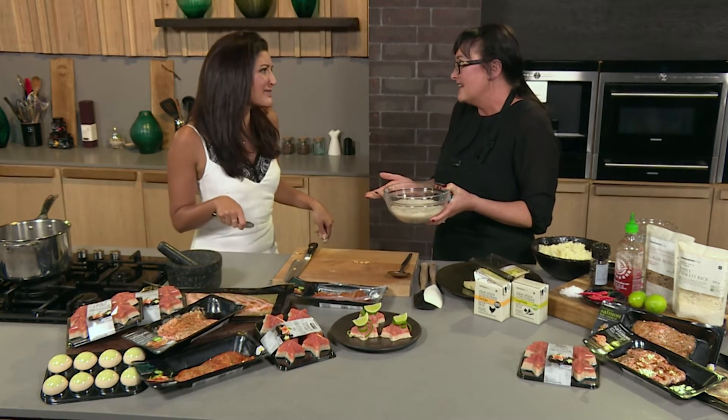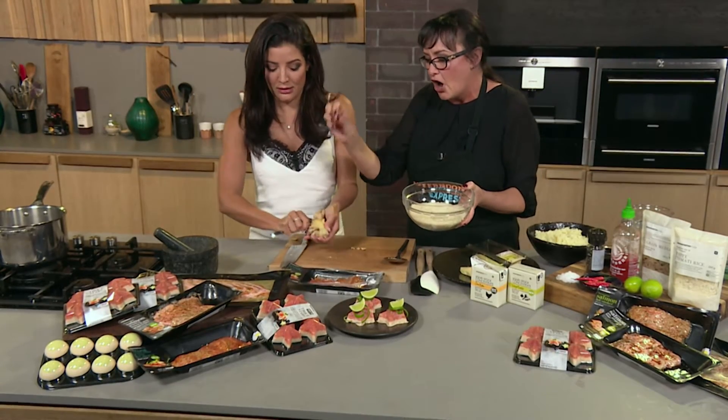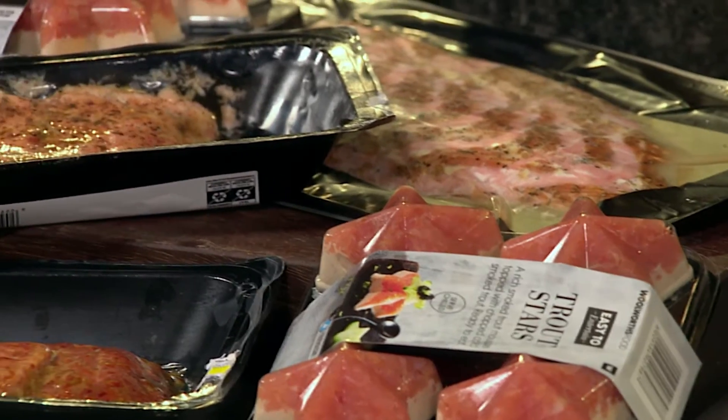I called it 'load shedding' — I developed the recipe when load shedding was still a thing. It's also about bulking up: you cook a whole lot of rice, bung it in the fridge, and then just add all these beautiful varieties of trout and salmon. There's different peppercorn and lime, orange, hot smoked and cold smoked, and beautiful little avo ones as well — so much variety.